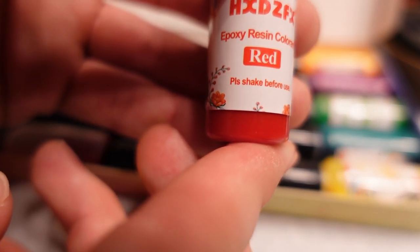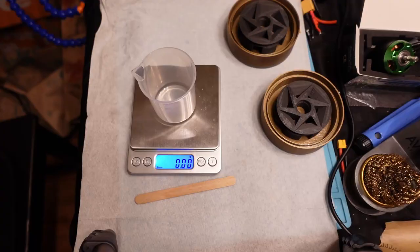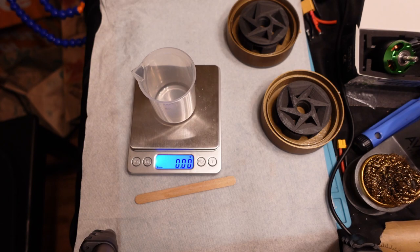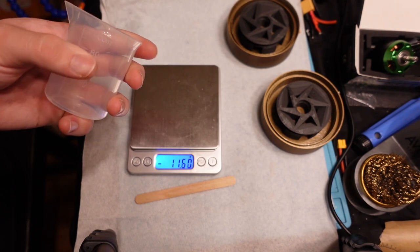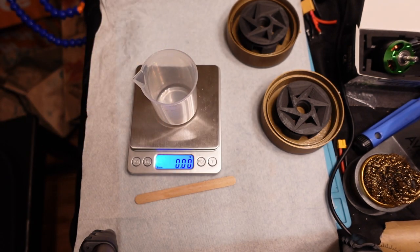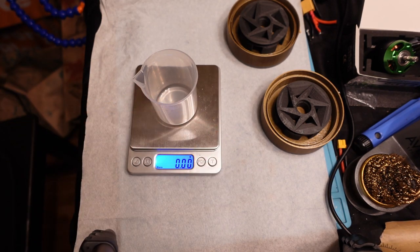I just noticed it literally says 'plz shake before use' — so cute. I've got a scale here so I can weigh the stuff, and you mix it by weight. I've got this beaker — I think I need about 80 milliliters of this stuff. This is a 100 milliliter beaker. So I basically need to pour in about 40 of each, somewhere in there — probably do slightly more, just to be safe.